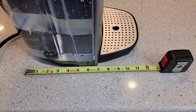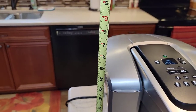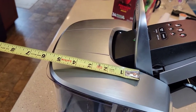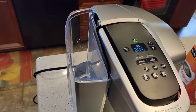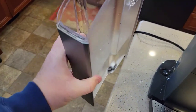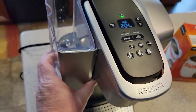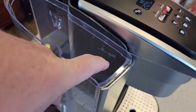Front to back you're looking at about almost 12 inches; left to right about 8.5 to 9 inches. The machine is only about 12 inches tall, but with the handle you need about 17 inches in front. The water reservoir has a really nice lid that just pops off. It does have a carrying handle so you can fill it up, but it gets pretty heavy. I recommend using a pitcher to fill it. There's a max line for the water.